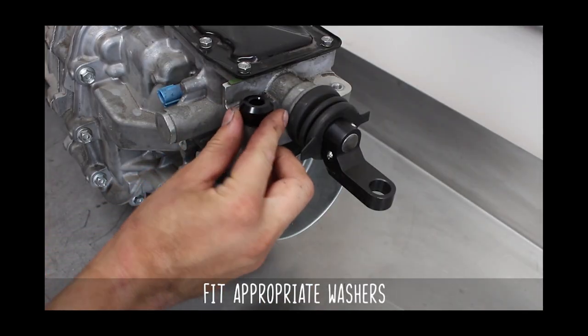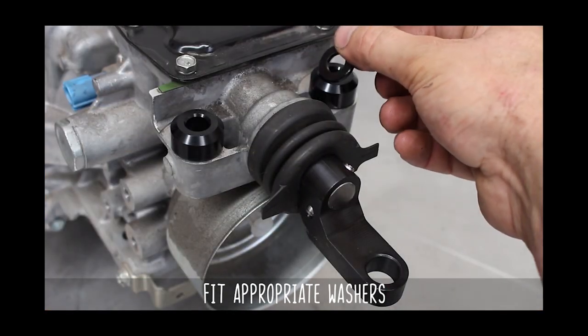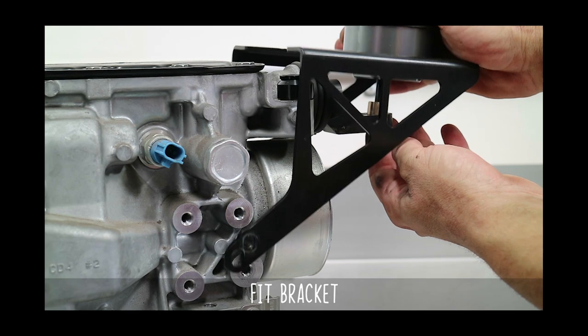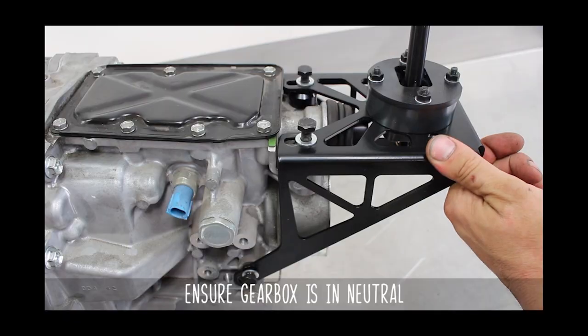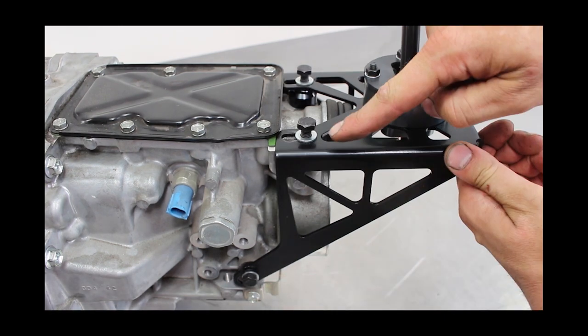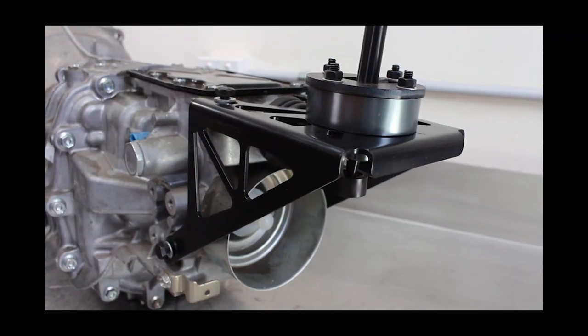The kit comes with thick spacers and thinner spacers, and you will need to use all four for gearboxes older than CD-009. Now let's install the shifter bracket. Make sure to leave the bolts loose, make sure the gearbox is in neutral, and let's get our adjustment on. The lower hole is for pre-CD-009 and the upper hole is for post-CD-009. The top can also be adjusted for the bracket as a whole.